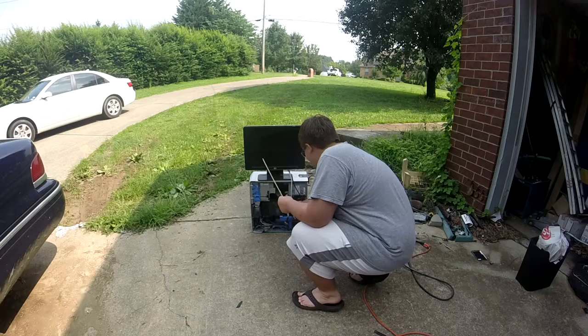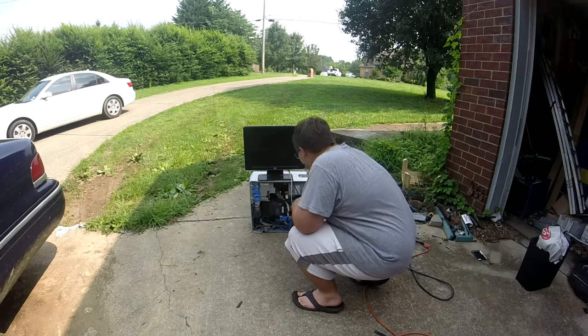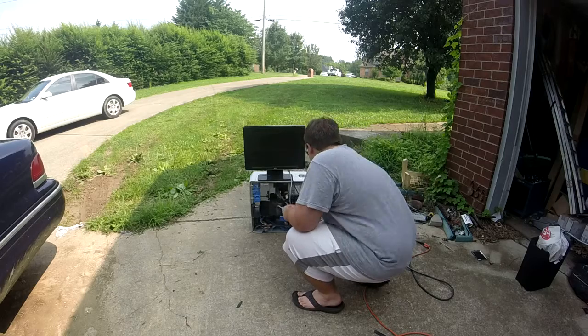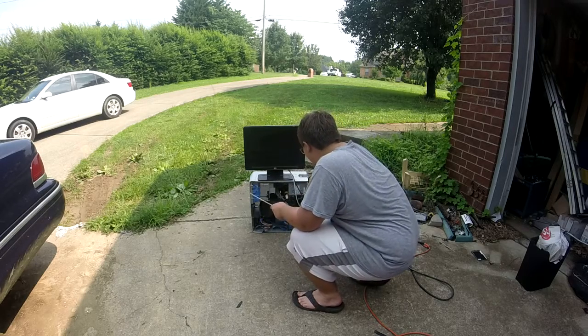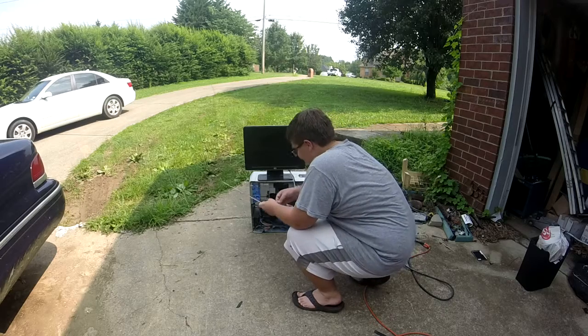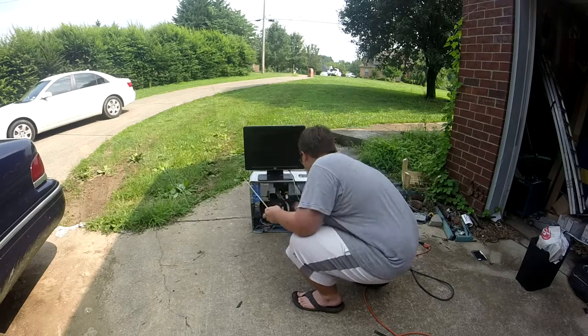I'm gonna stick it in the heat sink fins. Come on, light. It is eating it. Is it really? Yes, it's like... oh my gosh. Okay, let's go like this. Good Lord, James. It's just like eating it through the dang fan.